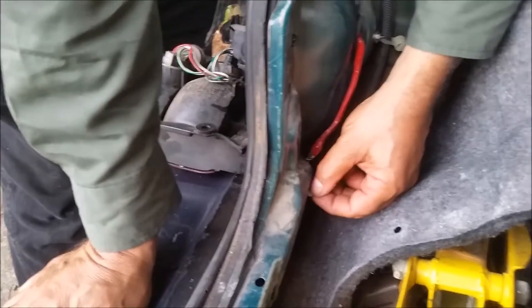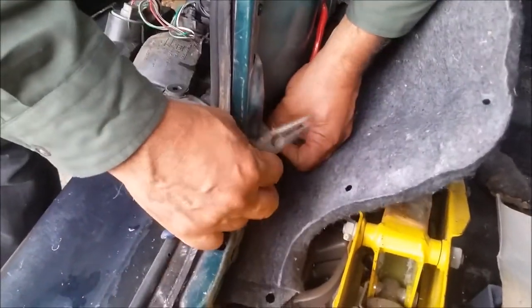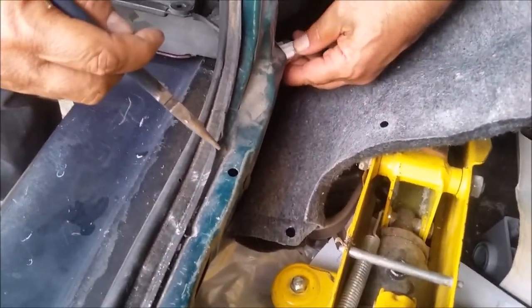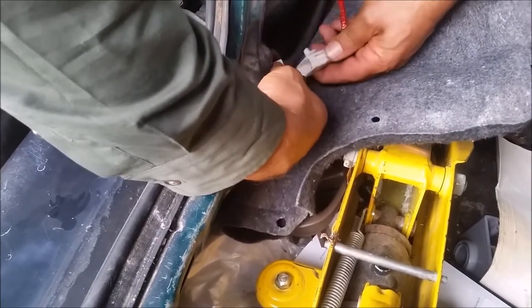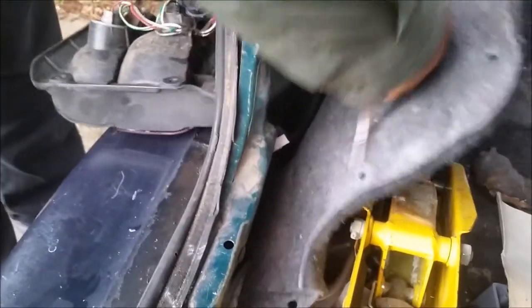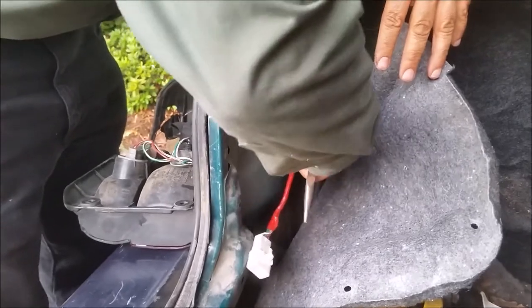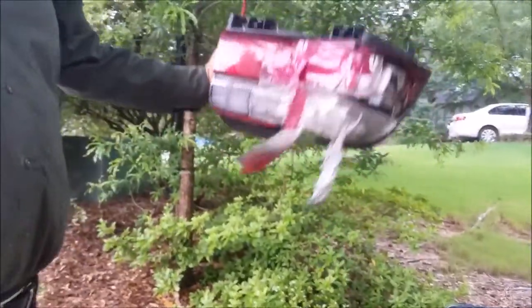So now you see this point — we have to remove it, and it's actually removed very easily. So now there is a clip here — you can see that one, it's kind of a pin. You have to actually press it down; it has to be released from here, and the way to do it is like that. So we did it perfectly. By pressing this — just press it here — and now we need to push it out. There is like a rubber clamp here, so I have to push it down, force it down, and then — voila.